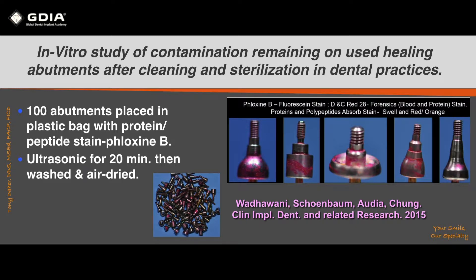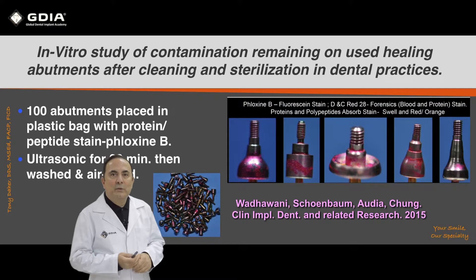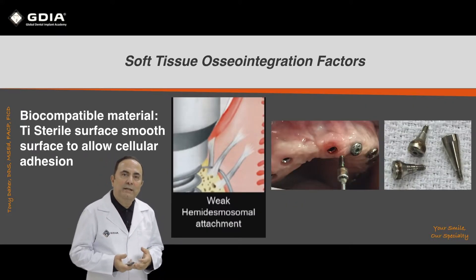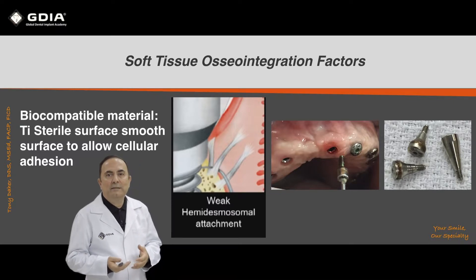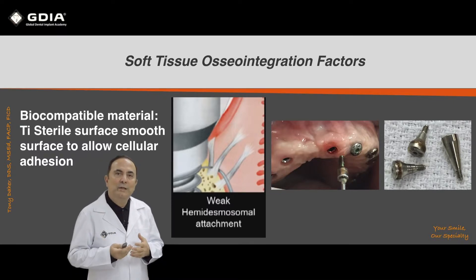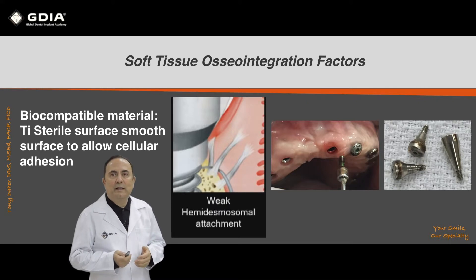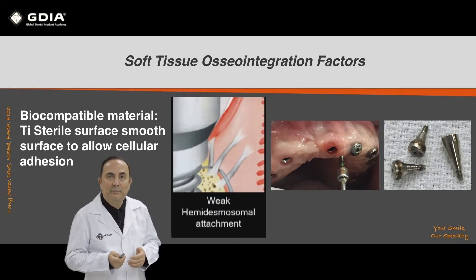The results were examined under a microscope as part of the study. The reason this matters is that these abutments are made of pure titanium, and we know that cells adhere to titanium and titanium oxide surfaces.